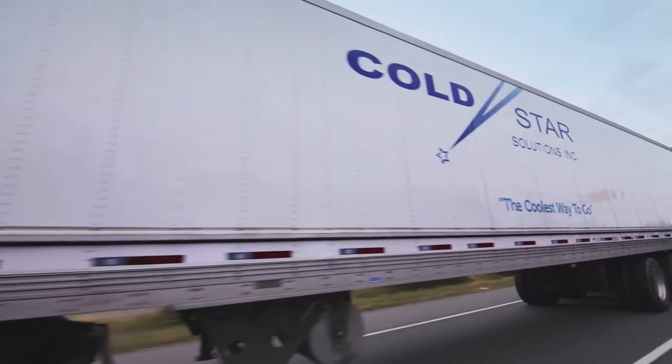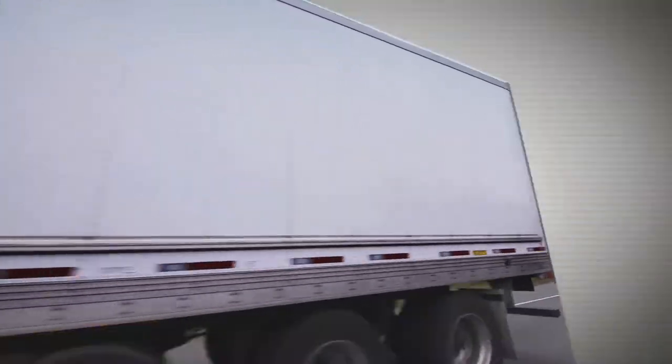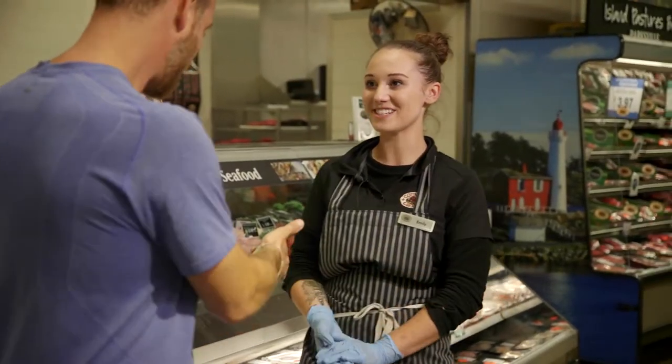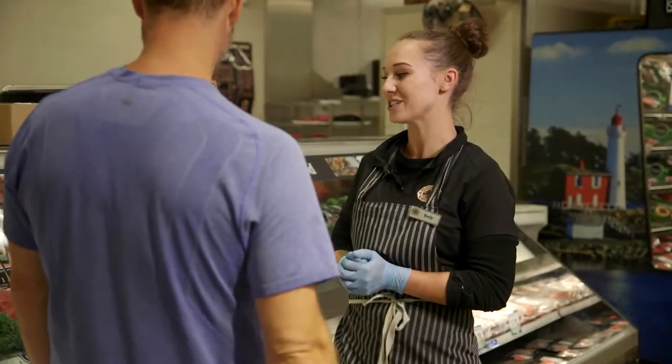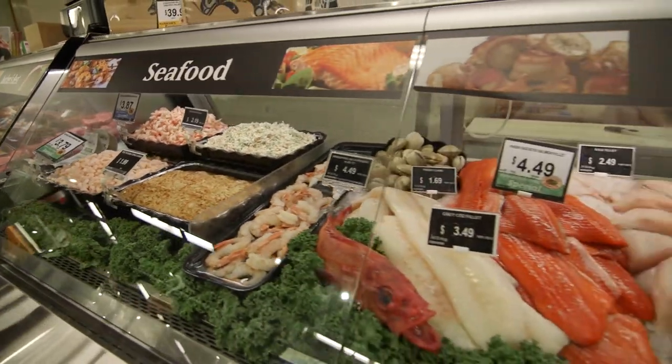Cooking on the Road is brought to you by Cold Star Solutions, an integral part of Vancouver Island's grocery supply chain for 20 years. One of the best things about being a chef on the west coast of Vancouver Island is seafood — we have an abundance of it. I'm here with the fish lady, Emily. Looks like you're ready for action. You have a beautiful case set up here — why don't you tell us a little bit about your seafood program?